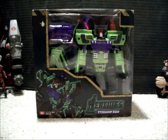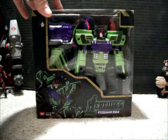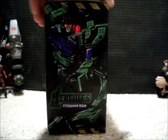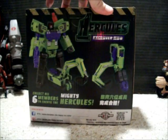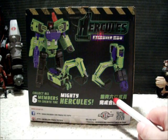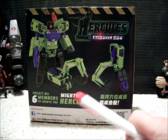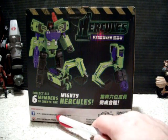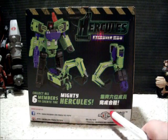Here he is in the box. He's very big — larger than I actually expected. Some nice artwork on the side. Pictures on the back. Too bad I don't know what this says. Very cool. Six members to form. You know social media is here to stay when you see Facebook on the back.